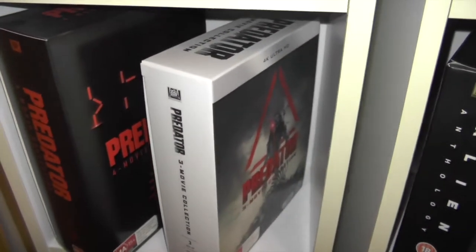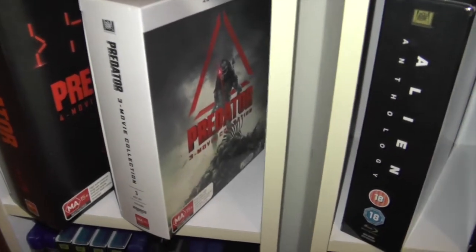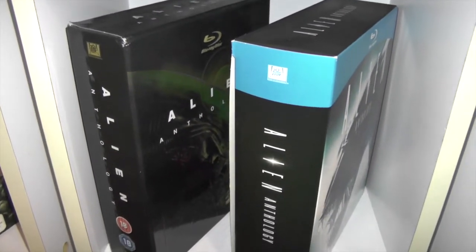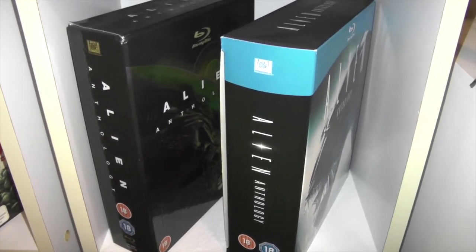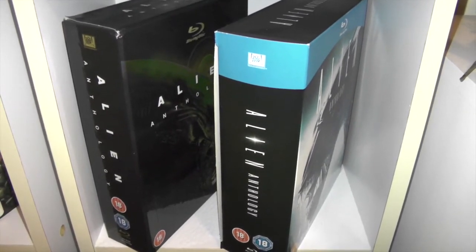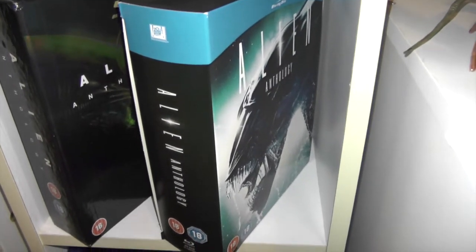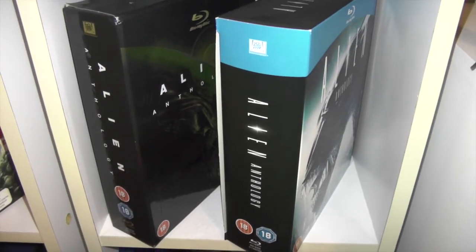Moving down to some box sets — I've got a Predator collection DVD set and the Predator 3-movie 4K box set. Then the Alien Anthology, which was the first box set I got on Blu-ray for this franchise — really cool, this thing's been around forever and it's a fantastic release. Then I've got another Alien Anthology UK box set — I'll show the box sets in more detail in a future video.